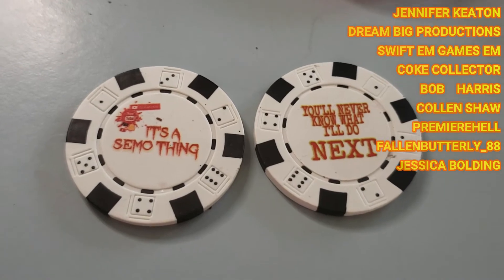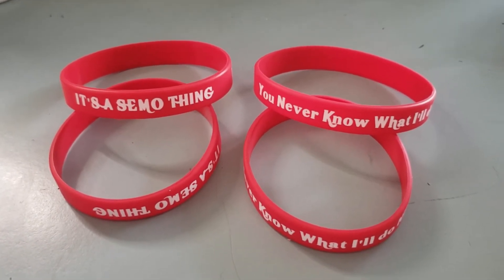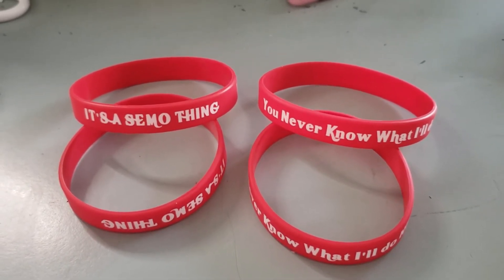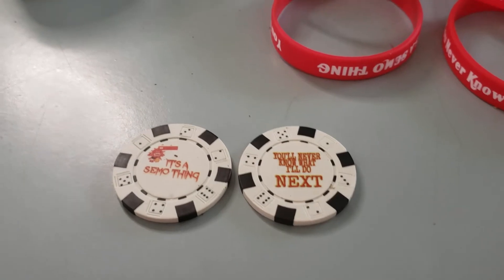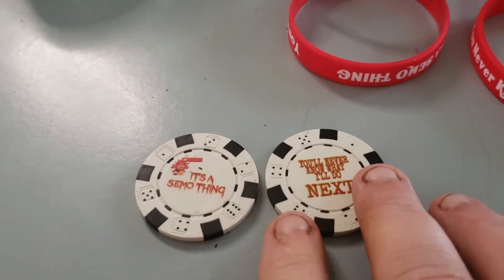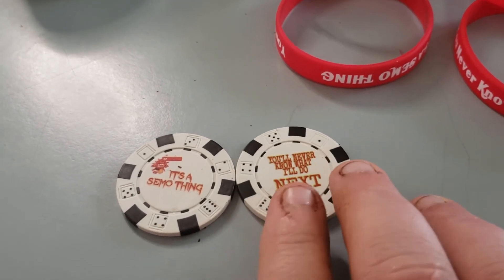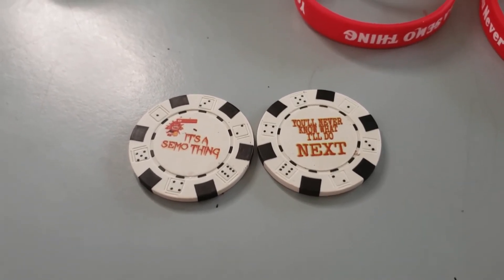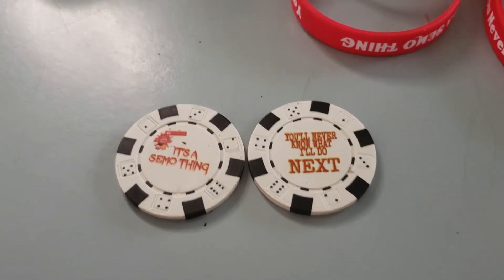We're fixing to be making the shirts — waiting for the heat press. But them right there are $2.50 apiece for the SEMO fan band members. If you're not, they're $3 apiece, or two for $5. These right here are $15 apiece. I might try to do a little modification with these. I've done a little different style chip and there seems to be like an edge on them. We've done a video scratch with them, kind of modifying it.